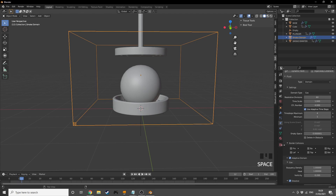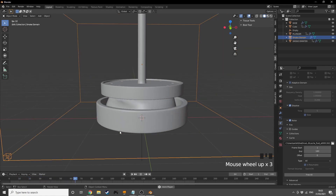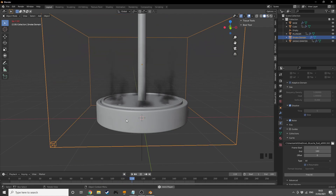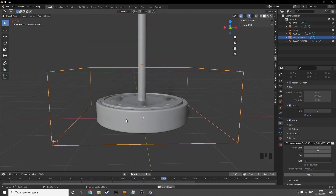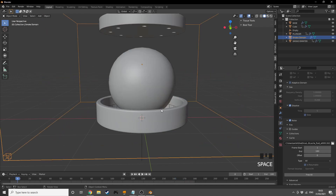I'll press Bake All to bake all the smoke simulation frames. Once baked, here's a preview: the ball gets crushed, then pops, and smoke comes out through the holes in the plunger — it looks great.